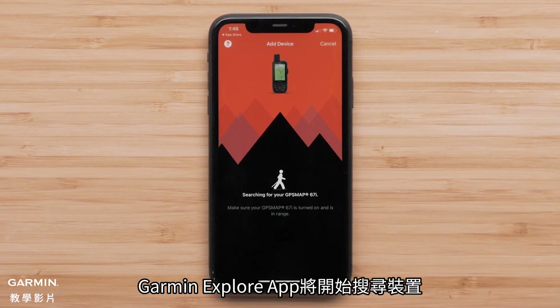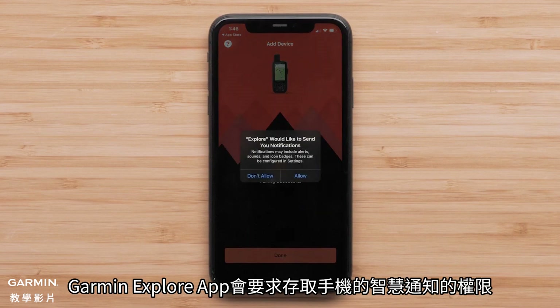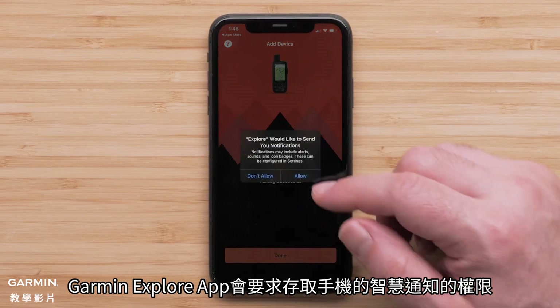The Garmin Explore app will begin searching for your device. The Garmin Explore app would like to access your smartphone's notifications — select Allow.